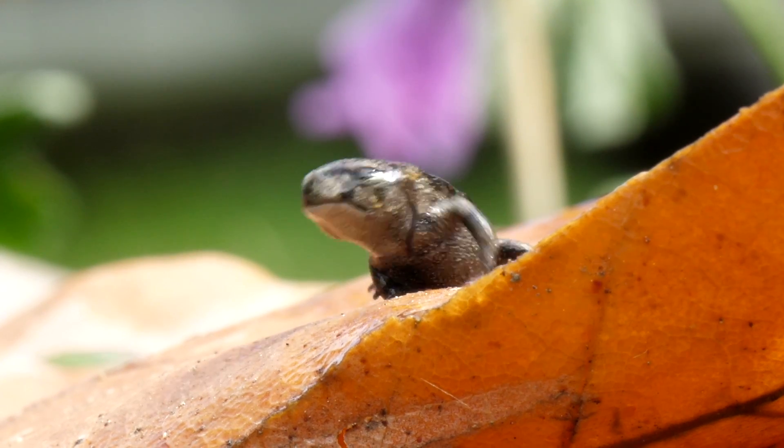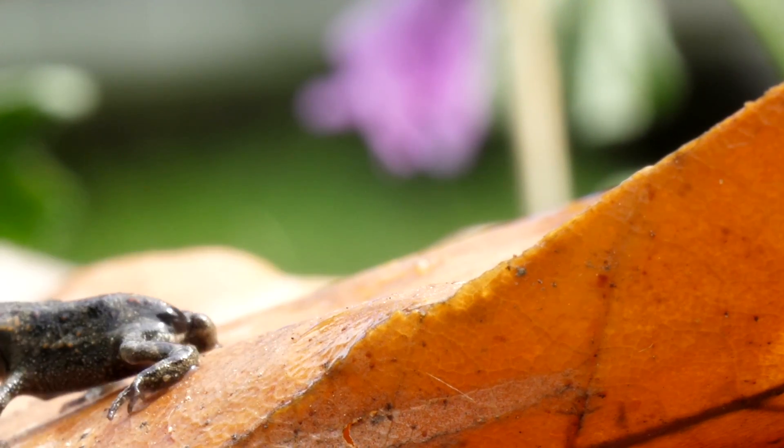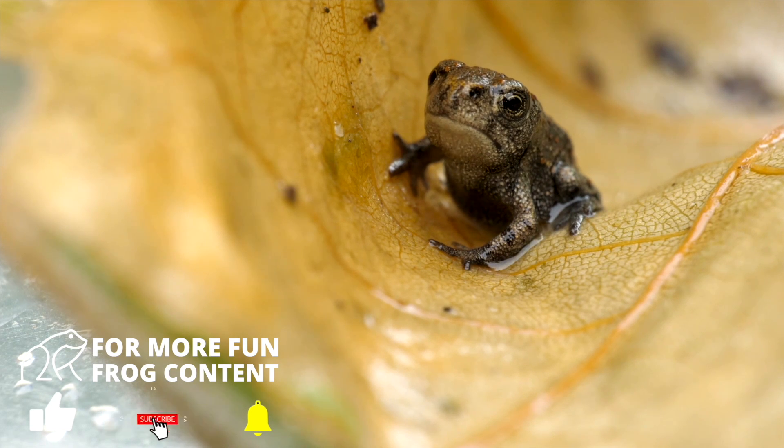If you'd like to learn more about cane toads and how to keep them out of your garden, definitely check out the article in the description below. If you like this video, hit the like button and subscribe. This channel is all about frogs and toads.